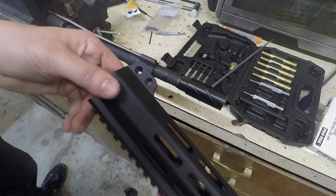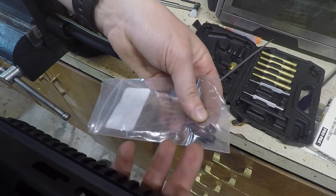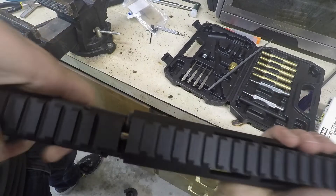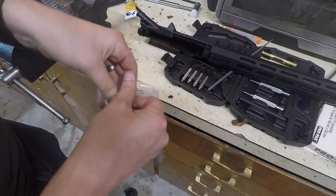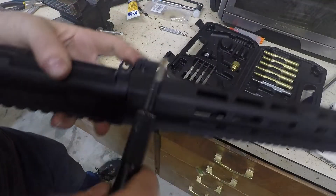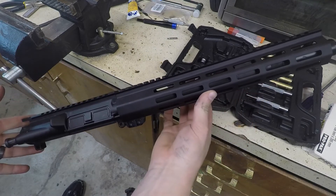Now we're going to install the handguard. You'll notice there are two circular holes and two square holes, and that's going to match up with the hardware — square nuts and bolts. Stick it on here; there are two little tabs that go on either side of the upper to help line it up perfectly. Put the square nut in the square side and the round bolt on the round side, tighten it down, and that is the fully assembled upper.